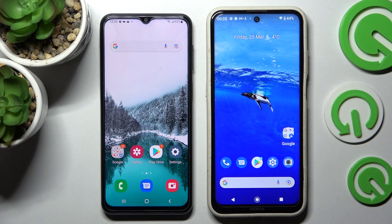Hi! Today I would like to show you how you can transfer files from a Samsung device to a Nokia X20.